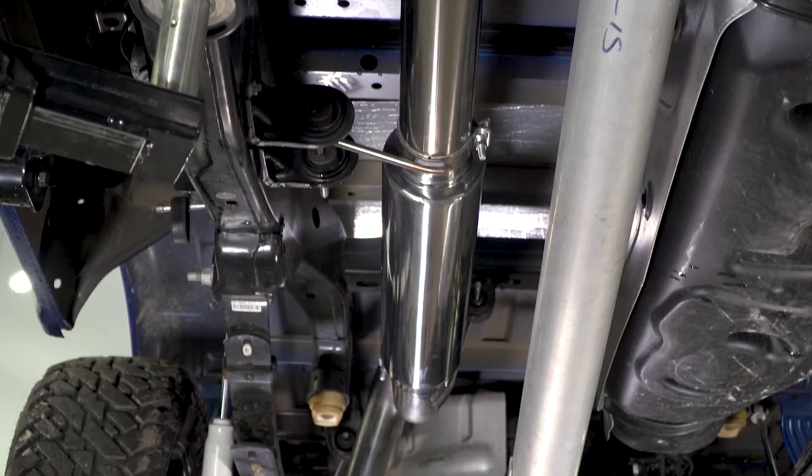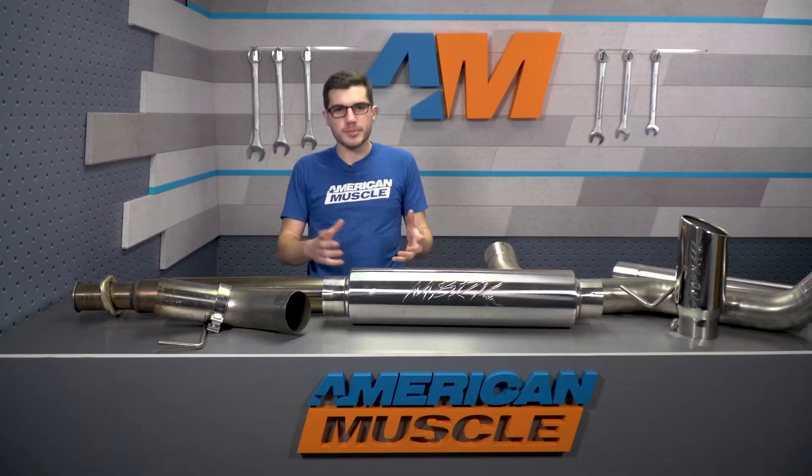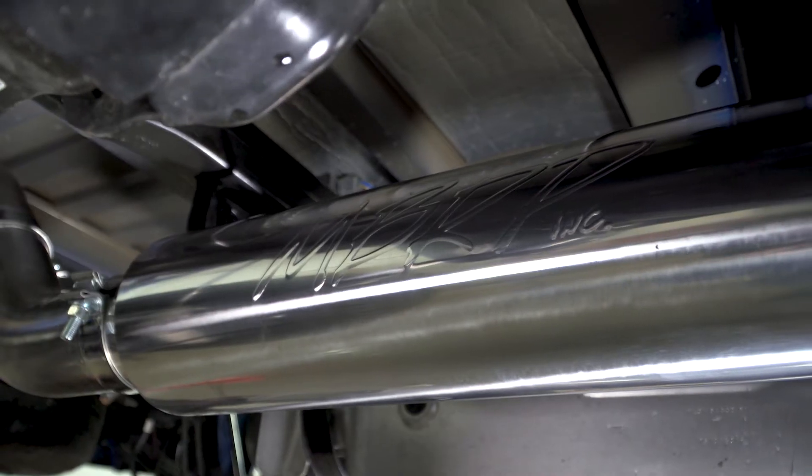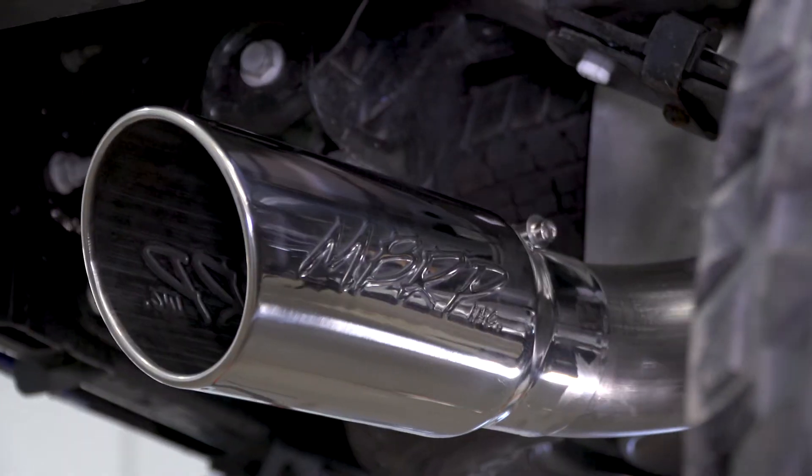Everything else is gonna be 409 stainless steel, a mid-level option, all gonna have a four-inch tubing throughout, which is something a lot of guys strive for. And to top it all off, you're getting a very attractive polished finish with a five-inch monster tip coming out of the rear.